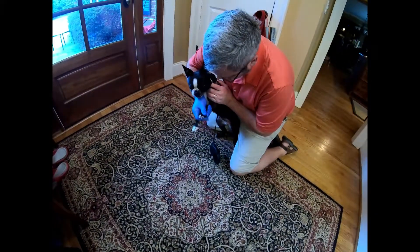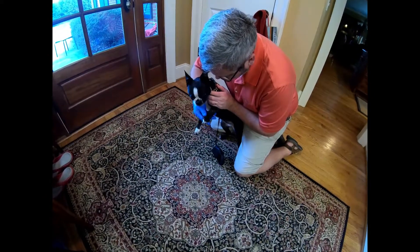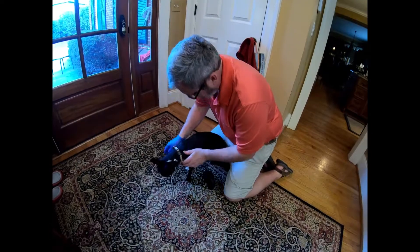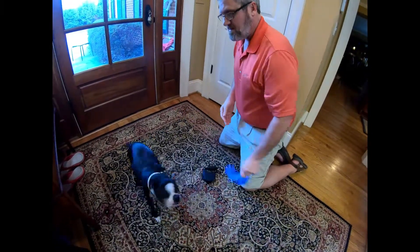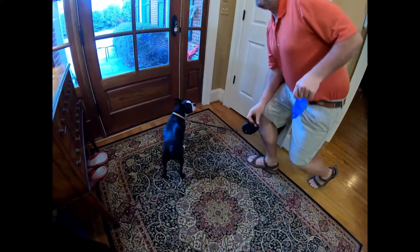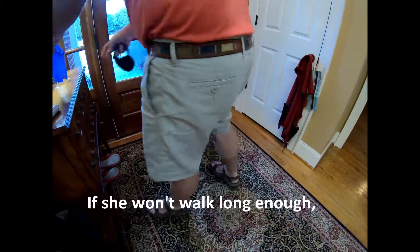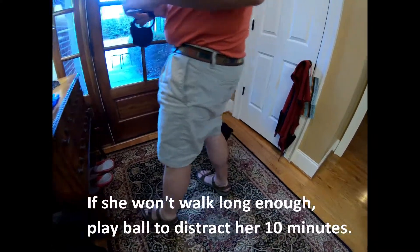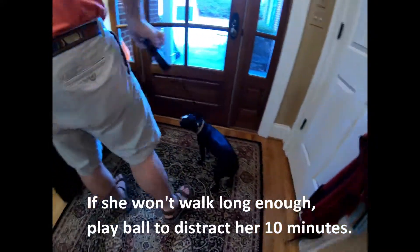Is it still recording? I don't know, I can't see the screen — it just went black. The question is whether the red light is flashing on the front. It is flashing. And then we want it to soak in before she licks it off. They suggest a 10-minute walk. She won't always do that, but if you do it at the right time of day, she will.